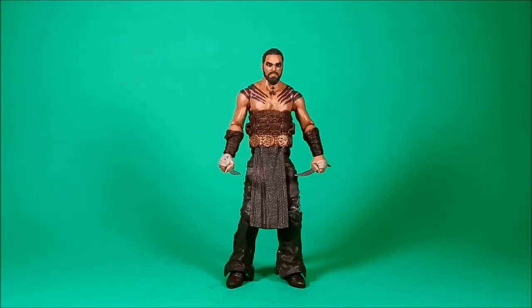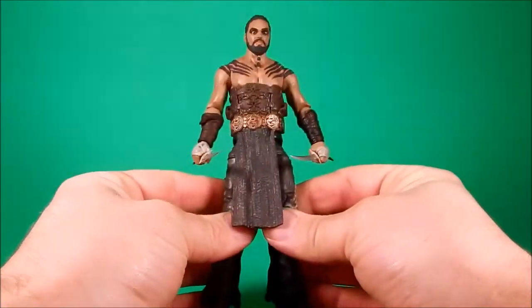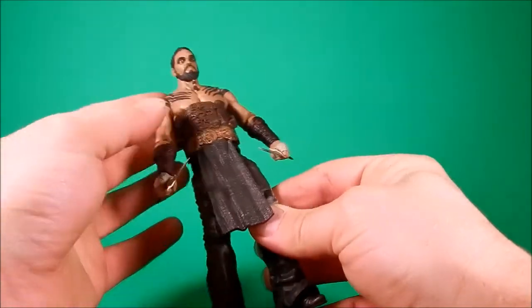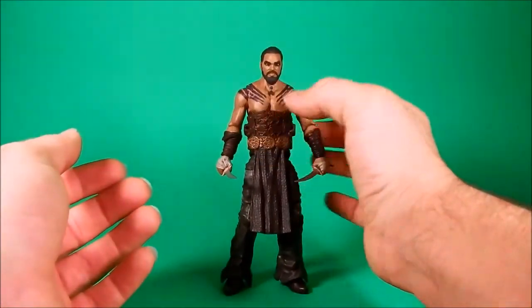This was the figure I was waiting for. I'm a big Jason Momoa fan. I was that guy that watched Conan, and still likes to watch Conan. There's just something about it — it just tickles my fancy.